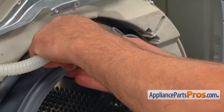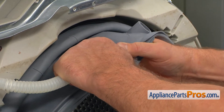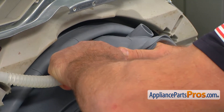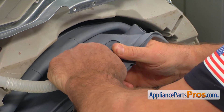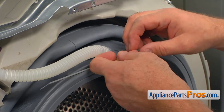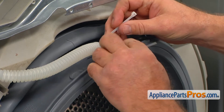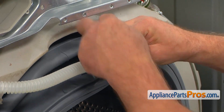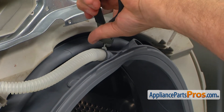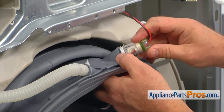Now we're going to put the inlet hose into the port on the boot seal and push it in all the way. Secure it with a zip tie and use the side cutters to trim any extra length. Now put the light back in.